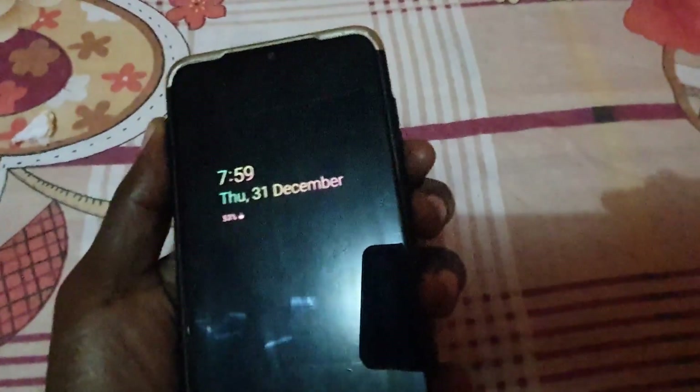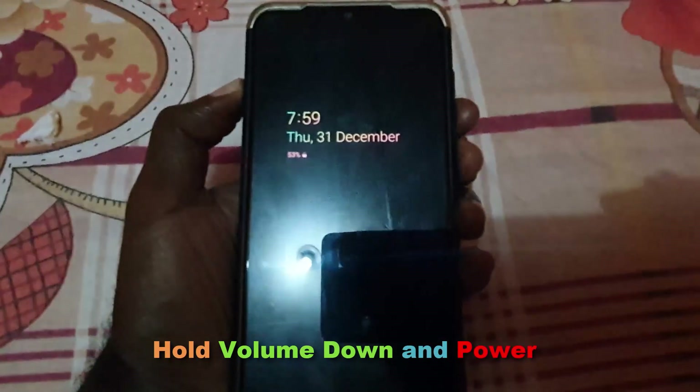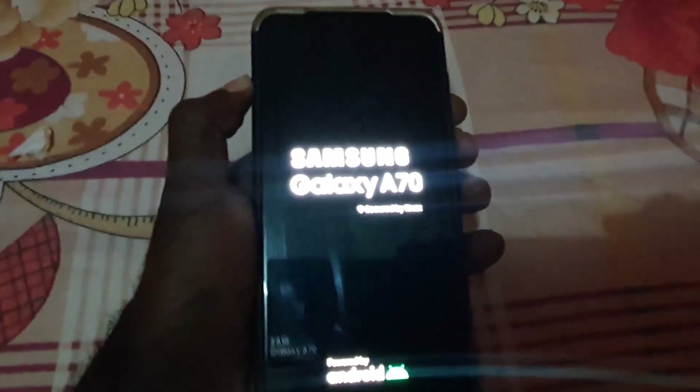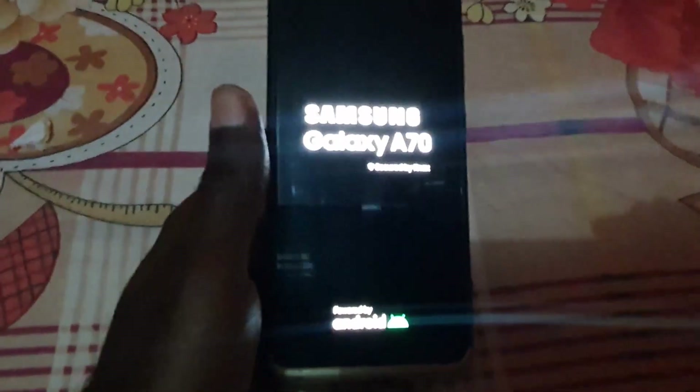What you're going to do is hold down the power button and the volume down button at the same time. Hold both buttons, and the screen will show your lock screen wallpaper, then go blank. As soon as you see the Samsung Galaxy A70 screen, simply let go of the buttons.